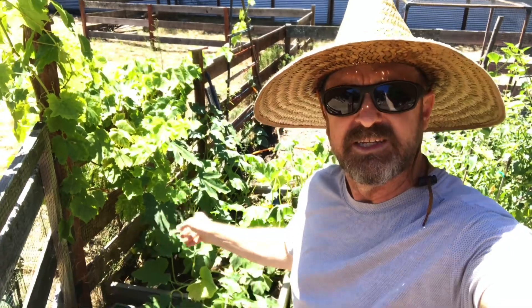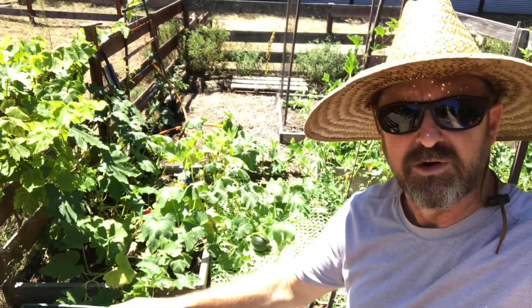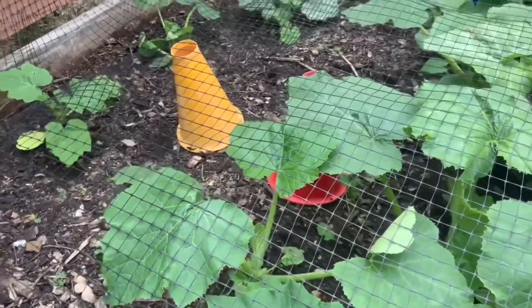Hey everybody, welcome back to Barely Gardening with me Justin Baer. Today we're going to talk about what's growing on in this little 4x4 area here at my pumpkin patch.